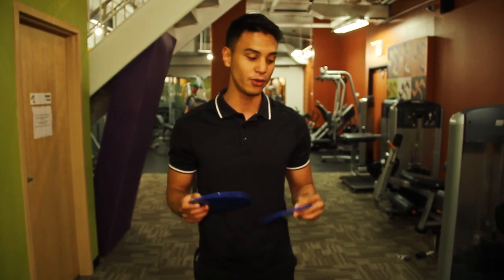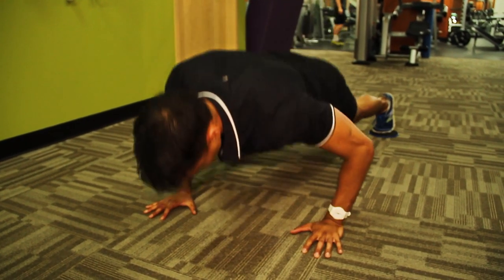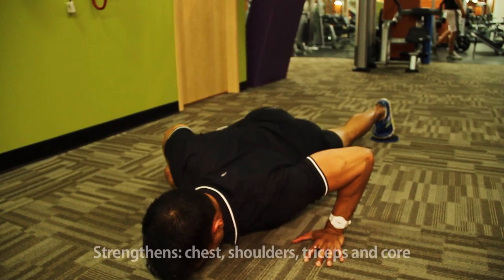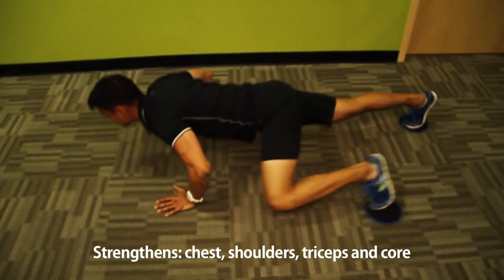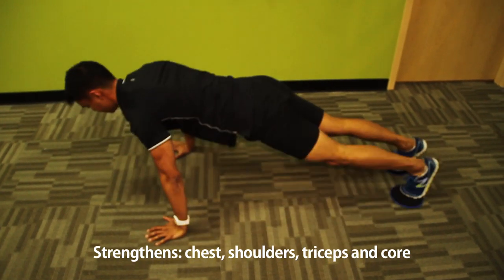Now I'm going to show you a Spiderman push-up with the sliders. So what we're going to do is get in the push-up position, and then as you drop down, you bring one knee in — so like your left knee to your left elbow — and then push yourself up, going back to the regular push-up position, and then switch to the other side until you do the desired number of reps.